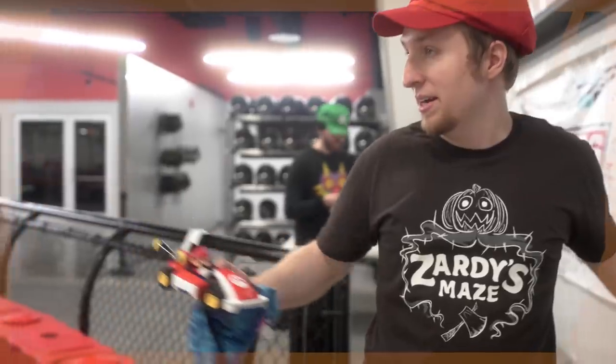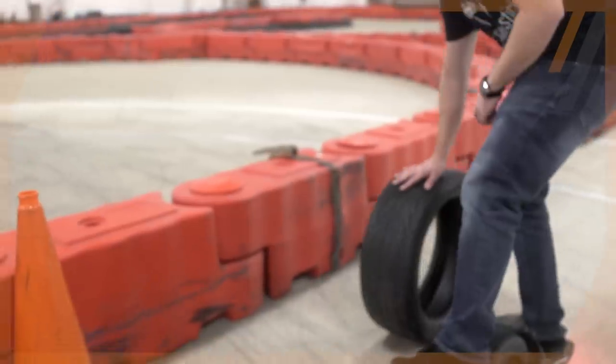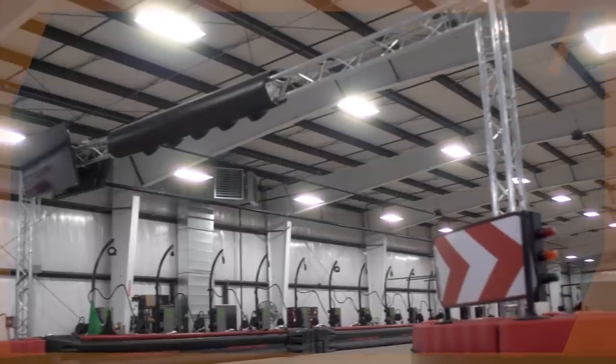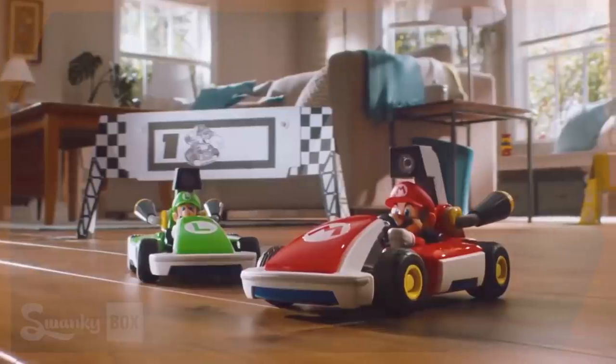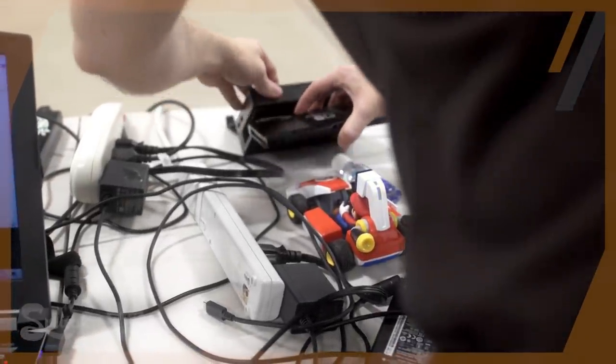Before diving into the race setup, first we need to go over the tech side of things. The cool thing about Mario Kart Live Home Circuit is that it actually doesn't utilize your normal internet connection to sync up the devices. The connection is actually directly from the Switch itself, meaning we don't need the internet to operate our car. Mario Kart Live can be played in handheld mode or docked mode. In order to get the best view, we actually need to play in docked mode so we can hook up a laptop to a capture device and then the capture device to our Switch.